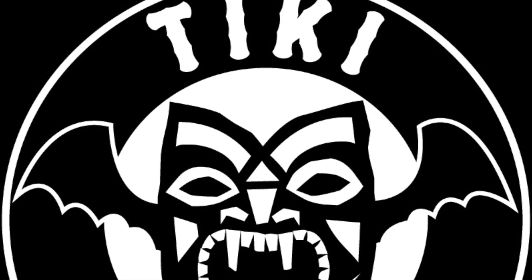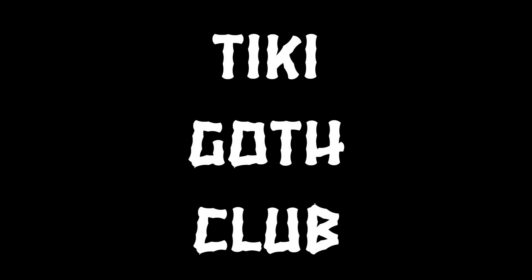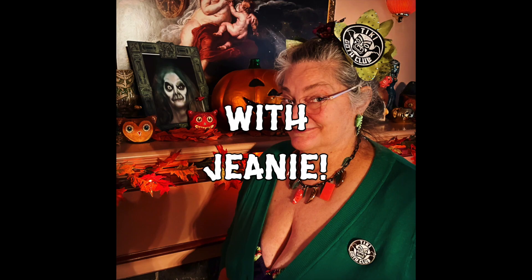Aloha, children of the night, and welcome to another episode of the Tiki Golf Club. On the last episode we talked about shrunken heads. On this episode we're going to talk about severed heads and zombie heads. We have a thing for heads here at the Tiki Golf Club.